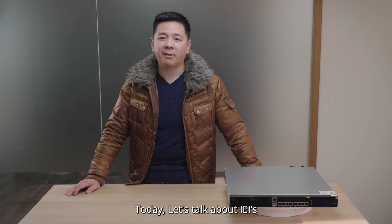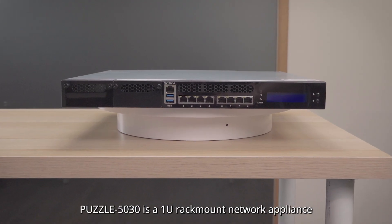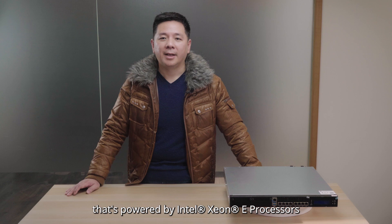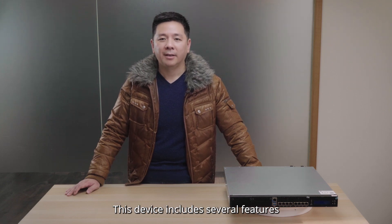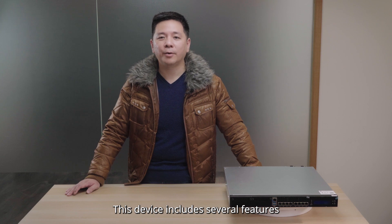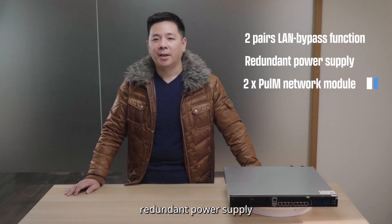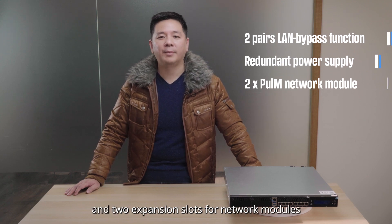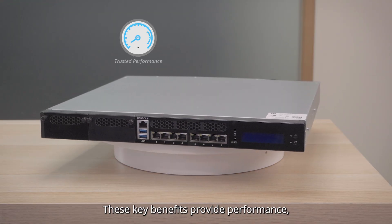Today, let's talk about IEI's new launch network appliance, Puzzle 5030. Puzzle 5030 is a 1U rack mount network appliance that's powered by Intel ZLE processors. This device includes several features, such as LAN bypass function, redundant power supply, and two expansion slots for network modules. These key benefits provide performance,